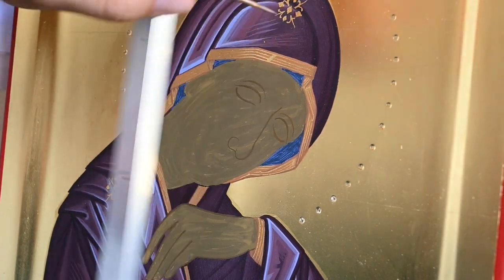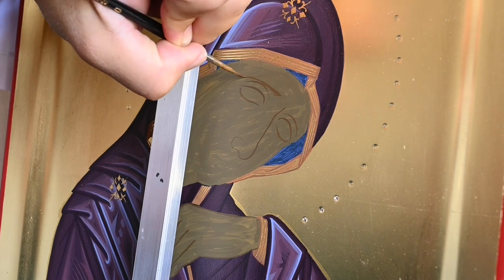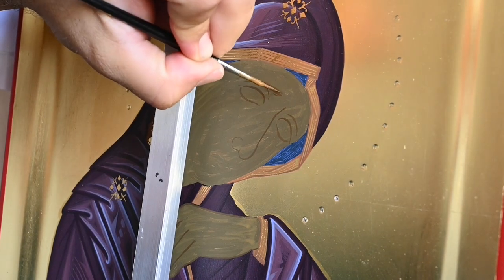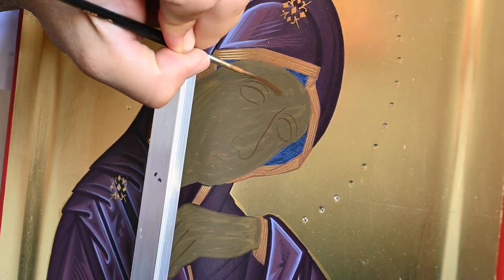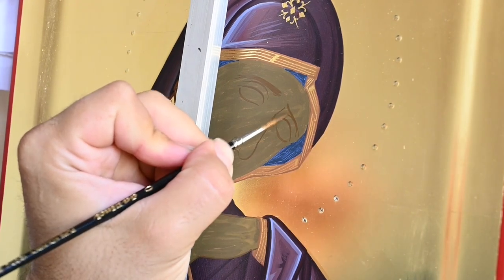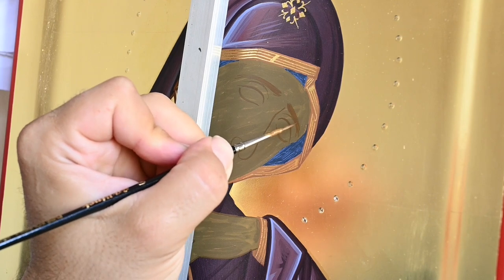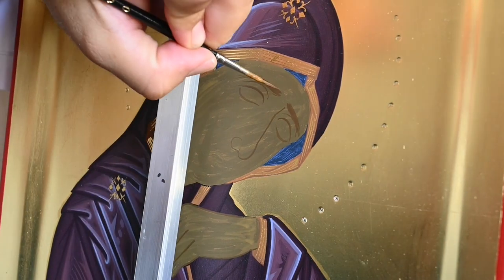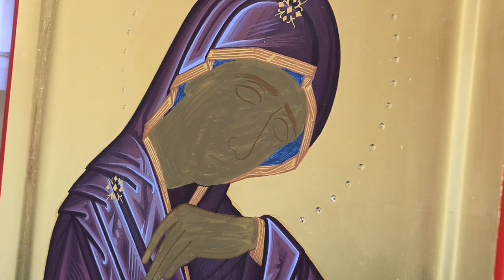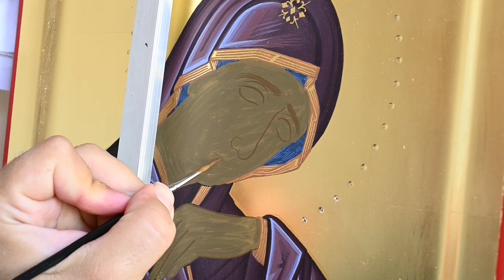This is a wonderful period of the year to be more in the studio. Let's watch together how you can paint and build a beautiful face in the style of the Cretan tradition of iconography. Of course I'm using egg tempera here, and you might hear the dog of my neighbor barking — it's a wonderful big dog.